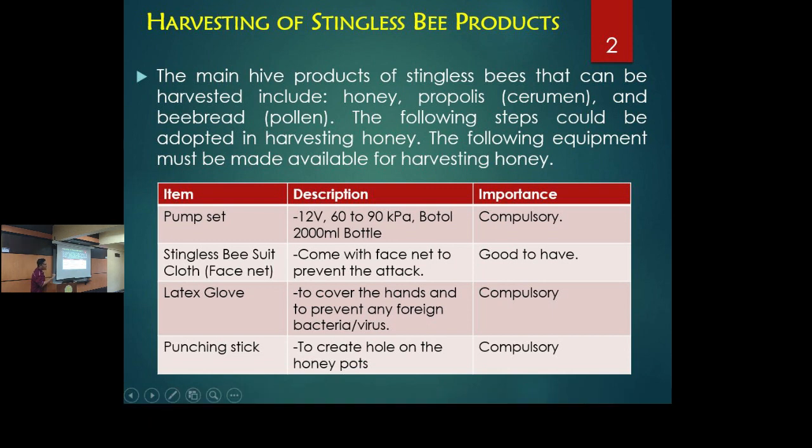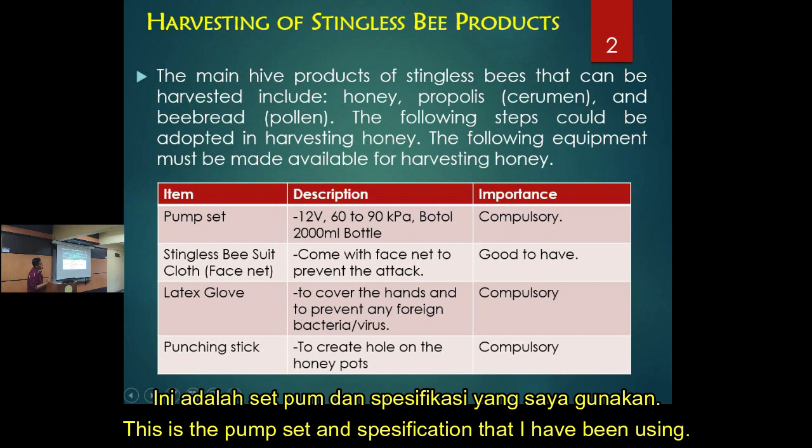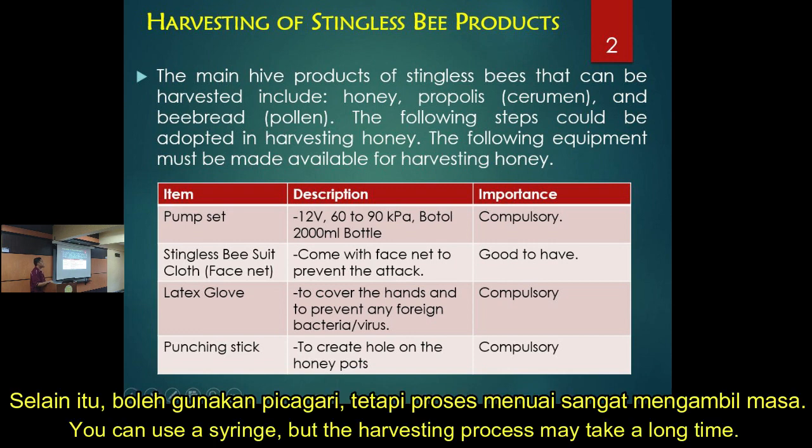These are the things we must have for harvesting. First, you have the pump set — you can purchase it. The specification I'm using is a suction pump based on a DC piston motor. If you don't have that, you can use a syringe, but it's a long process and you have to do it one by one.